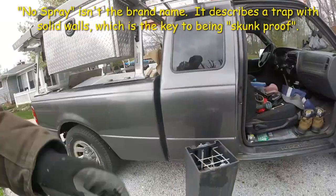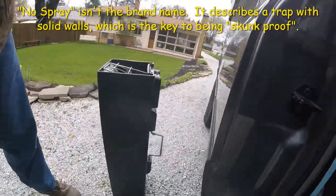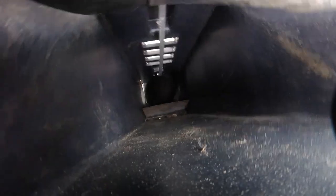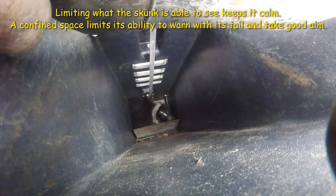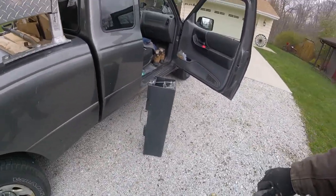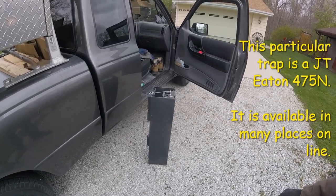We use no-spray skunk traps often. Here we have a no-spray skunk trap. What makes them no-spray? Well, you can see that the trap's all enclosed. I have it standing up on end because skunks can't climb. And if I pull the door back carefully, we got a skunk inside. He's not spraying because he can't see anything except for me up here and he doesn't see me as a threat.